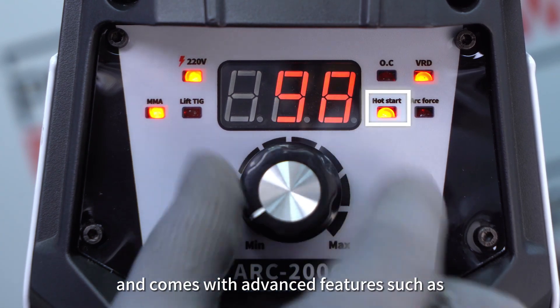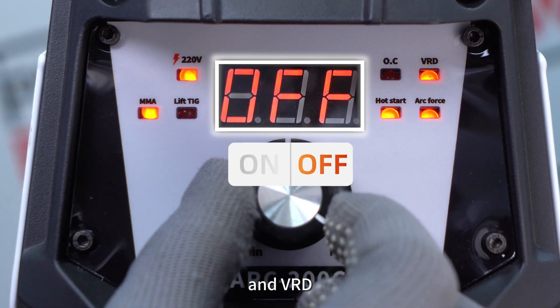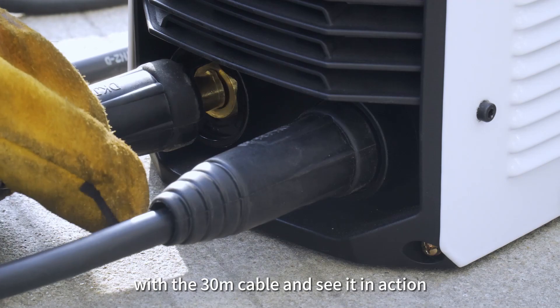It comes with advanced features such as Hot Start, Arc Force, and VRD. Now let's plug in and test this machine with the 30M cable and see it in action.